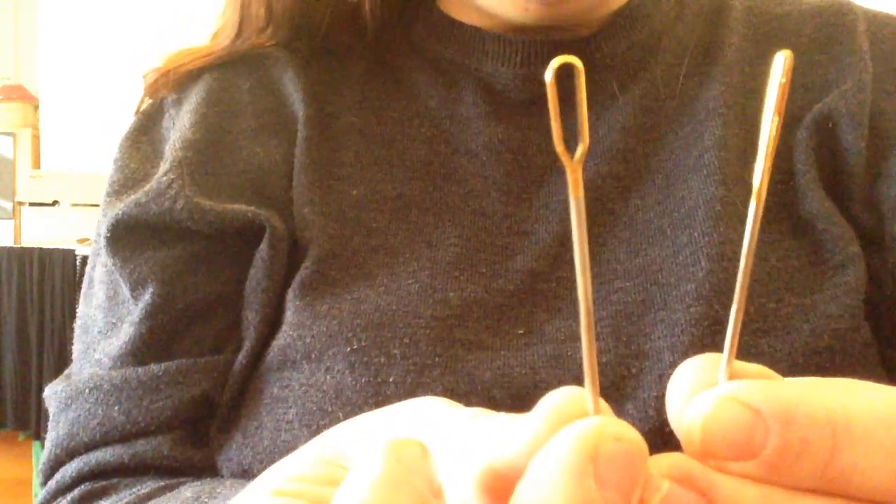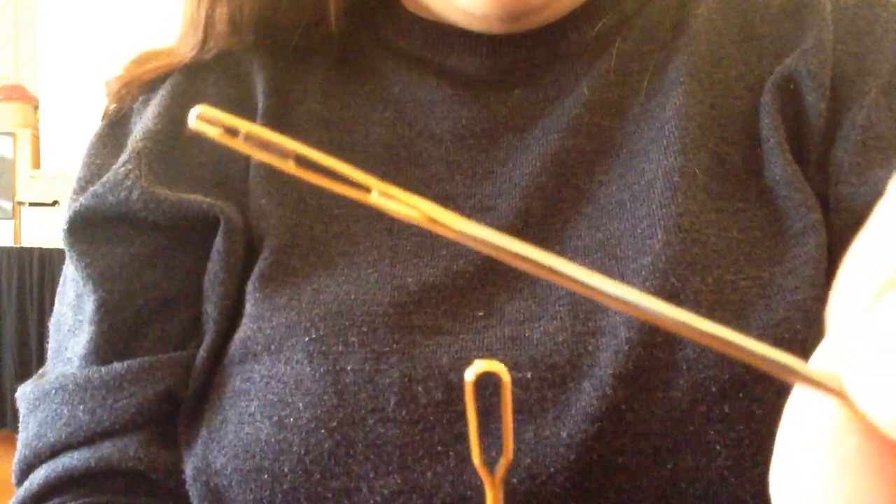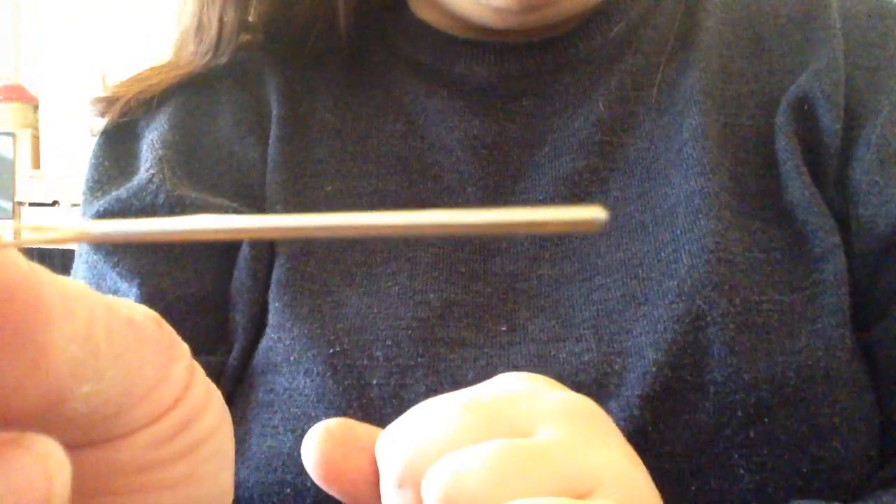Today I'm going to show you how to use bodkins. These are the two different types that I have — one's very much like a blunt needle and the other one is slightly different. We're going to start with this one.